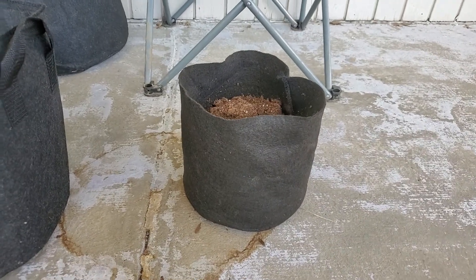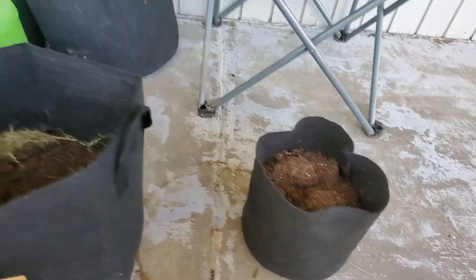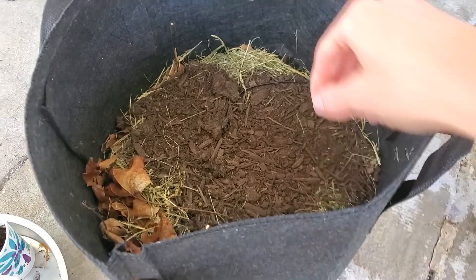I also found these smaller ones at Walmart — they were like $1.50 each. I only bought a few of those. I had soil left over from the past couple of years; I just keep reusing the same soil. What I did for these grow bags — my mom gave me the idea to use dead grass, leaves, sticks, whatever you can find out in the woods.